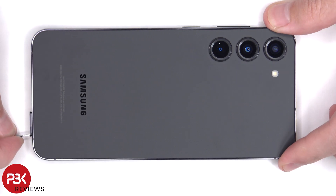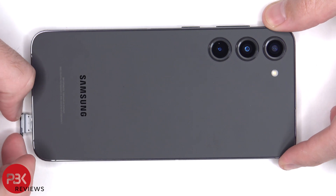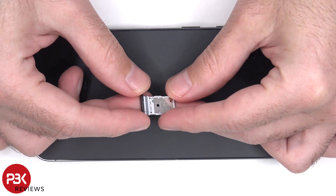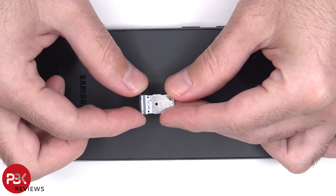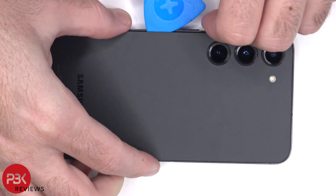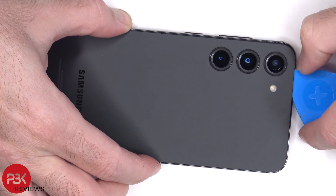To start off, the SIM tray needs to be removed. Next, heat needs to be applied to the backplate to loosen up the adhesive underneath, and then a plastic pry tool can be used to pry the backplate off.